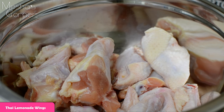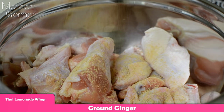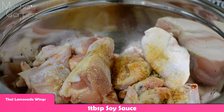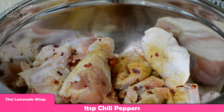We're going to start with my ground ginger. If you have fresh of any of these ingredients, you could definitely use them because fresh is always better. A tablespoon of soy sauce — not too much of that, you want to watch your salt. I'm going to go in here with about a teaspoon of chili peppers. It needs that heat guys, so add them all in there.